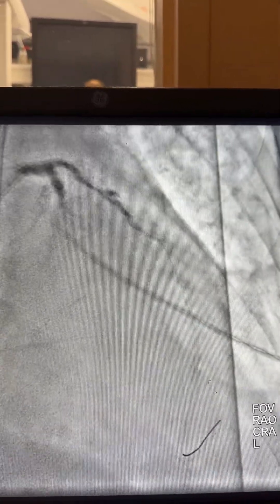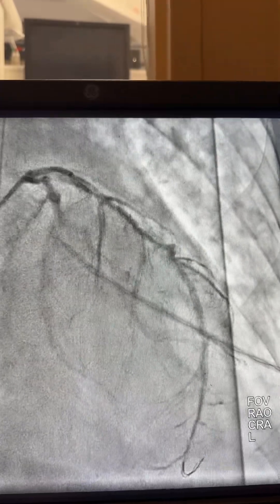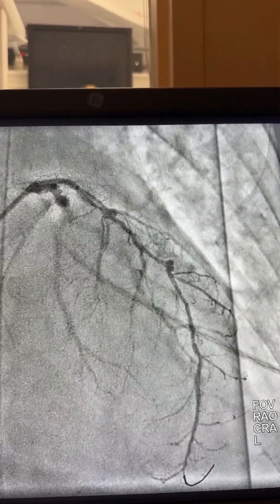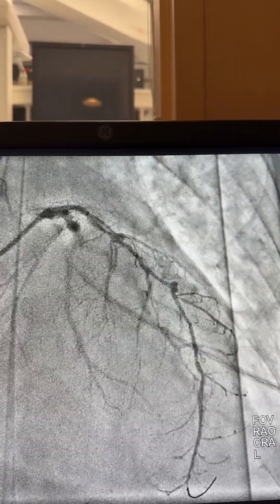We're going to start working with a 2.0 balloon first, then we'll do shockwave. Here is the 2.0 balloon inflated at 16 atmospheres. Here is the injection after the 2.0 balloon — you can see we dissected the plaque, which is very expected. We're going to expect that dissection here.